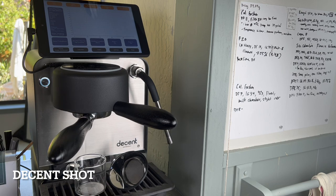I've got this set up to pull Scott Rao's latest Filter 2.0 profile. Let's give it a shot.